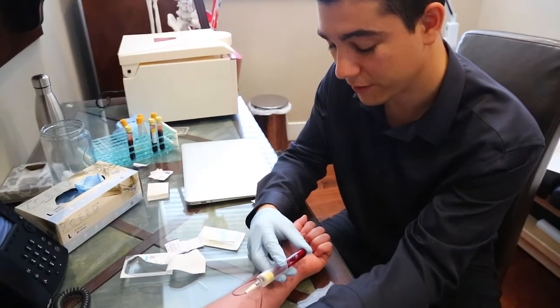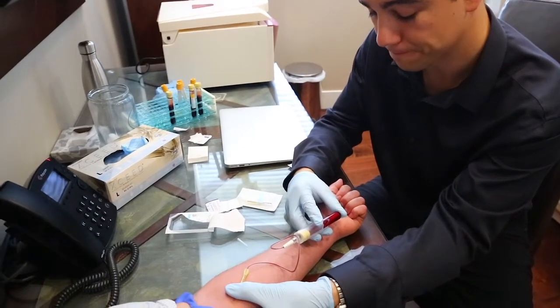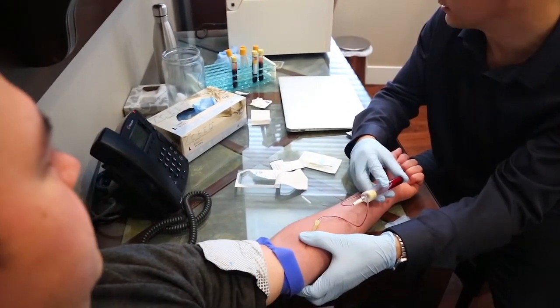If you were to come in for PRP, what that involves is coming in and having a visit with a licensed and trained naturopathic physician who is board certified in prolotherapy, PRP, and injection therapy.